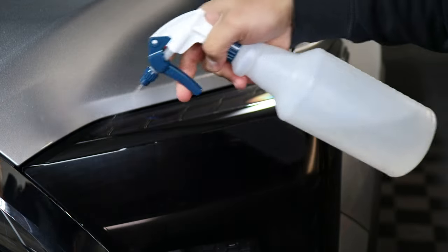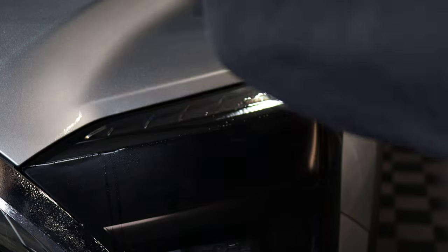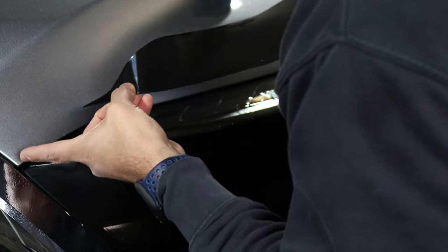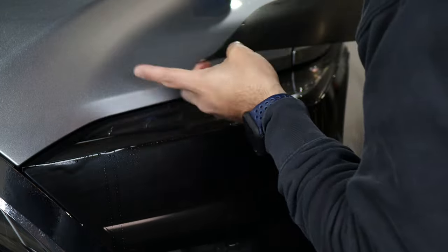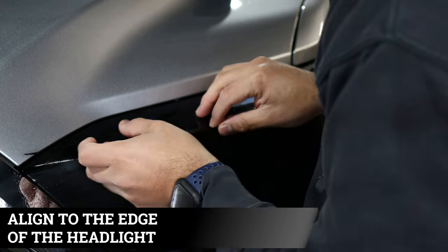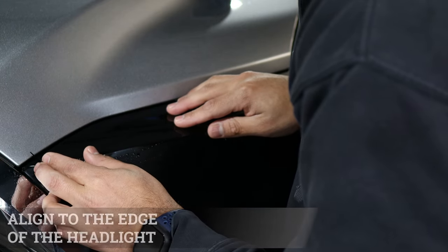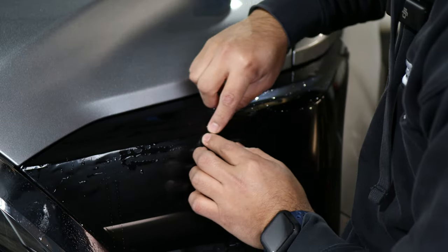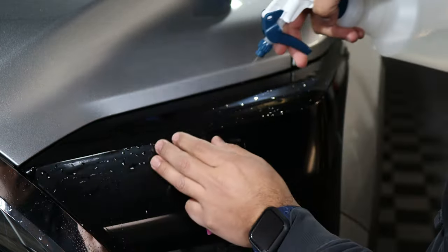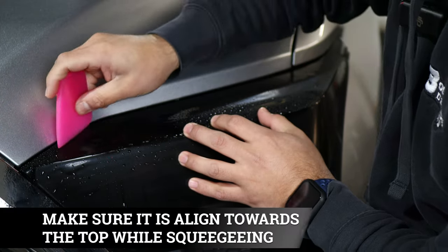Apply tack solution to help the tint tack down faster. Grab your tint and start aligning it right on the edge, following the curve of the headlight. The film is going to overlap the tint you applied below — that's perfectly fine, it provides a full cover. From here, start tacking it down, then squeegee and tack down.